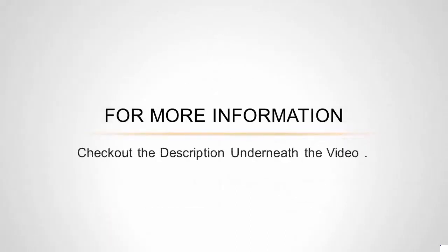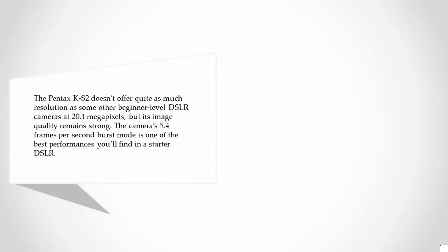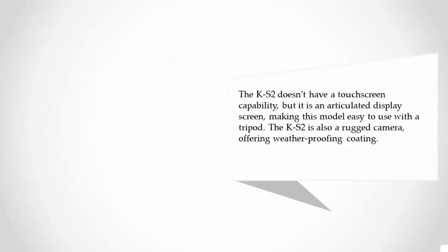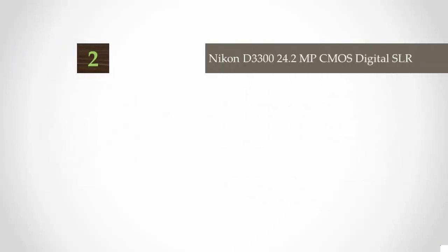Halfway through our list, at number three, the Pentax K-S2 doesn't offer quite as much resolution as some other beginner-level DSLRs at 20.1 megapixels, but its image quality remains strong. The camera's 5.4 frames-per-second burst mode is one of the best performances you'll find in a starter DSLR. The K-S2 doesn't have a touchscreen, but it does have an articulated display screen, making it easy to use with a tripod. The K-S2 is also a rugged camera offering weatherproof construction.